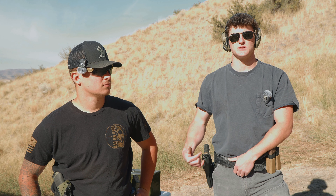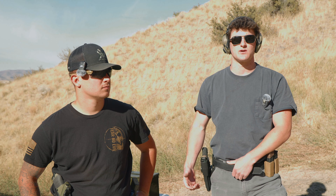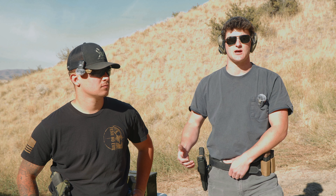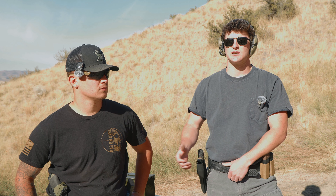Welcome back to Beyond Tactical. Today we're going to go over our favorite three pistol drills to do at the range. If you're tired of going to the range and just wasting a bunch of ammo and not getting any better, these are some things we started doing to make better use of our ammo. Take everything we say with a grain of salt — we're not professionals, these are just things that helped us. If you're a new shooter getting into it, we have some knowledge that may be valuable to you.